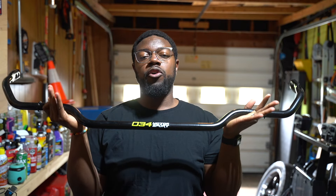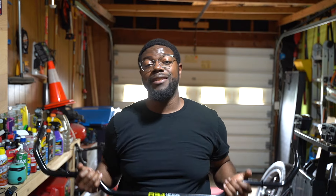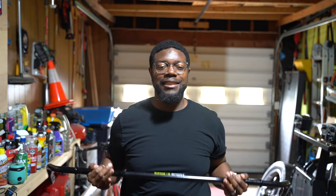What's good, it's your boy GK back with another video. Today on the GTI we're putting on a 034 Motorsports sway bar going in the rear. This thing is about to be lit — I cannot wait to put this on the car. It's going to change the dynamics, the steering, and the chassis stiffness going through turns.